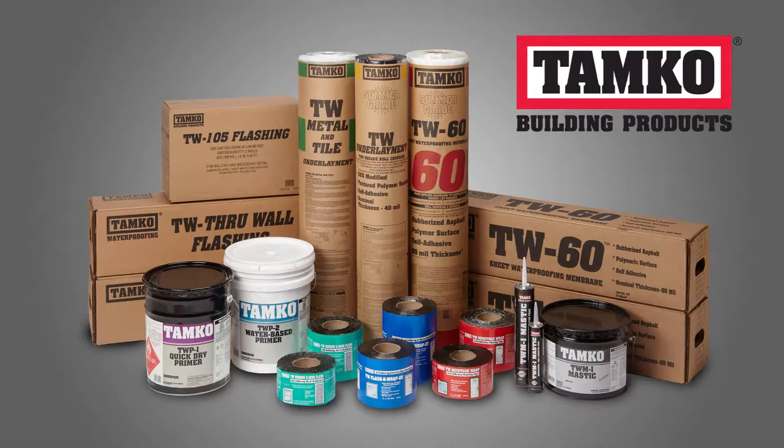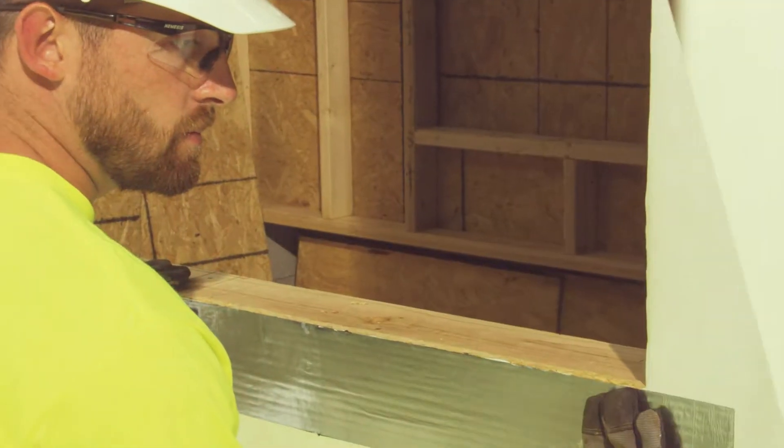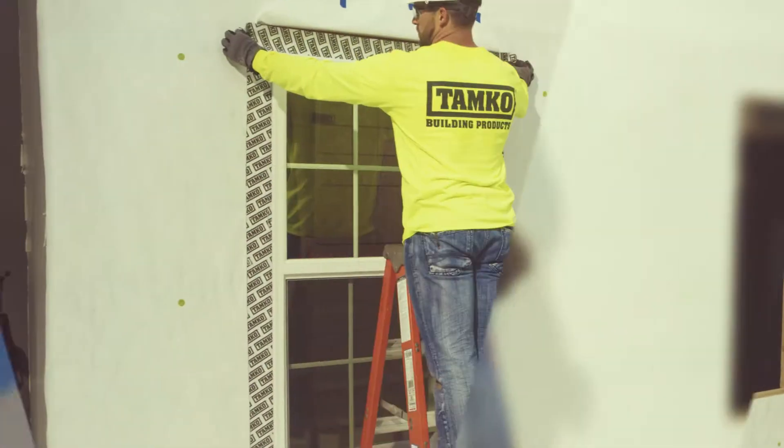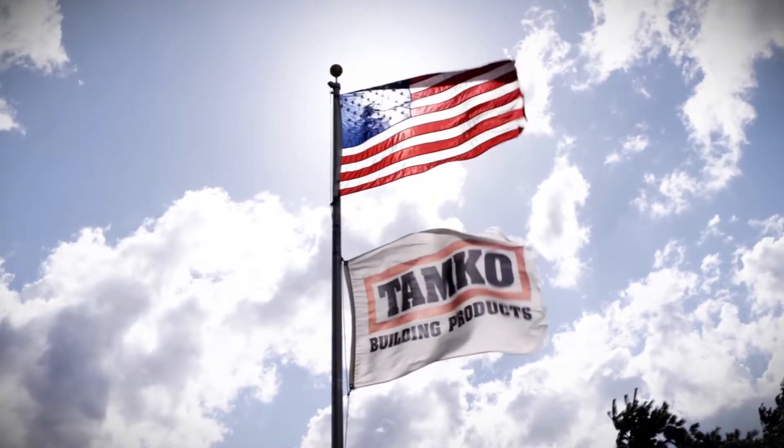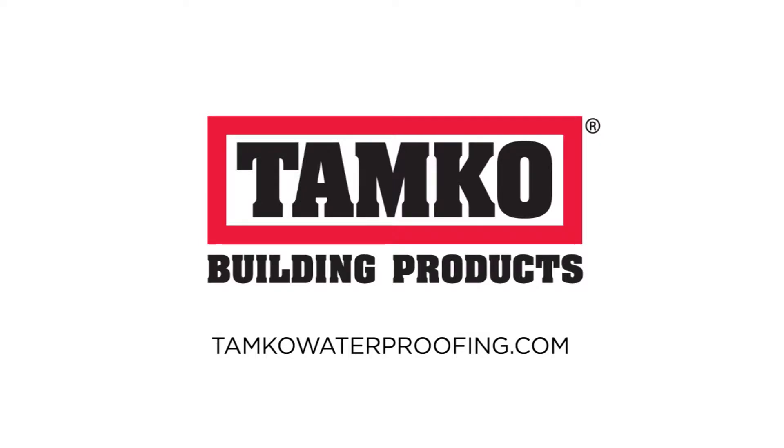TAMCO's line of waterproofing products offers powerful water control for single and multi-family applications. With over 70 years of building product experience, TAMCO continues to raise the standard in waterproofing to help you succeed. Learn more about TAMCO's waterproofing products at TAMCOwaterproofing.com.